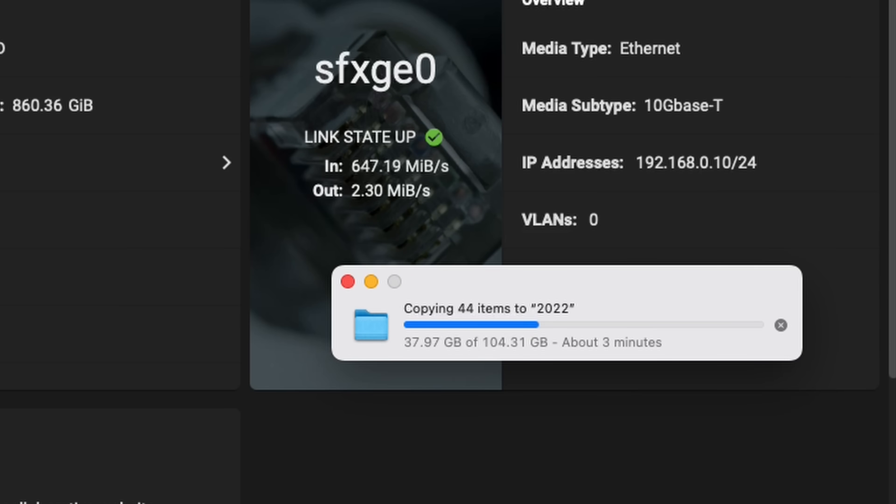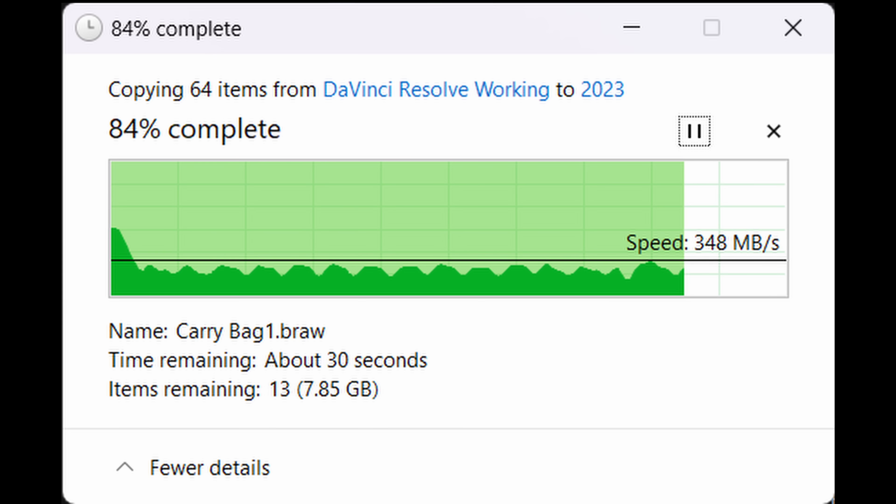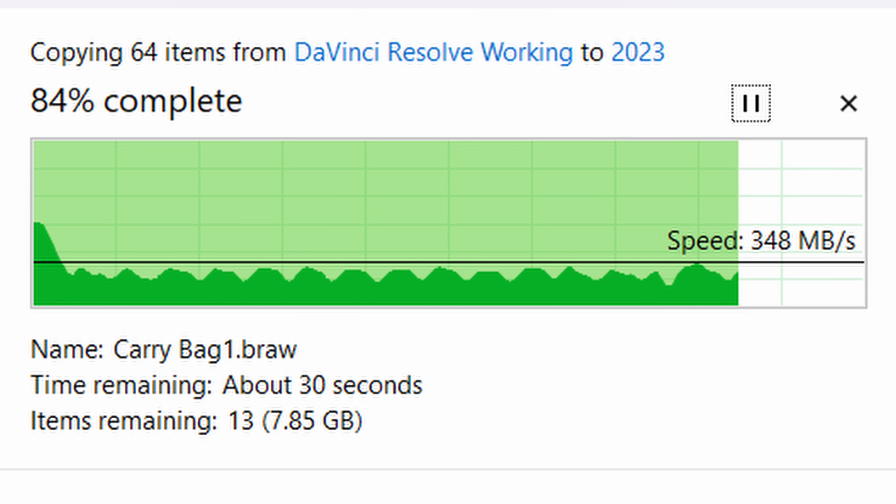So finally, how does this home-built NAS perform? The answer is really well — transfer speeds are excellent. You can also see the effect of that RAM cache on the larger transfers. You can see the slight dip in performance as the cache fills up and then takes a moment to clear. The RAM cache is immediately flushed out to the drives whilst fresh data is still coming in, so eventually you hit a bottleneck and it dips in performance for a moment. But the NAS continues to accept data at a decent speed, and that keeps overall speeds up.